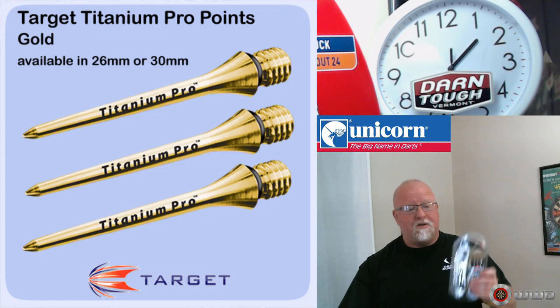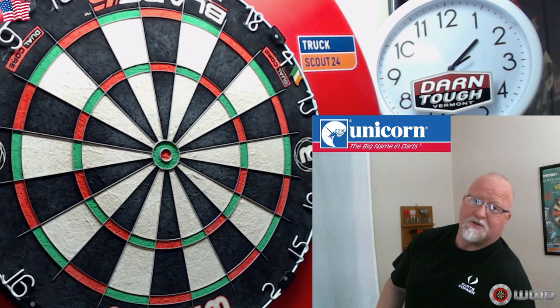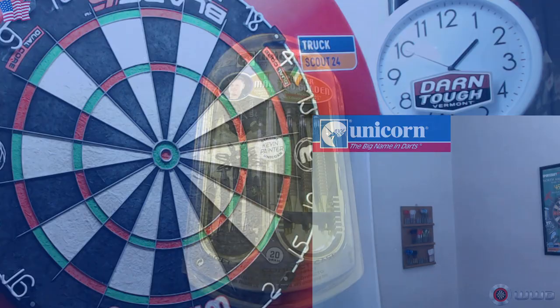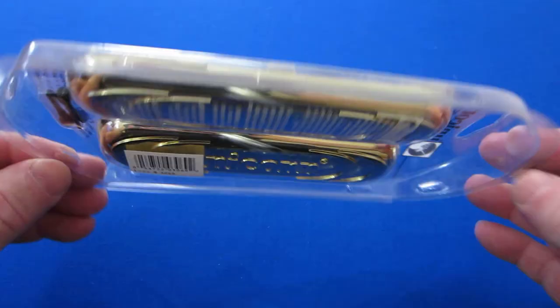You can also use the 180 Reflex points; Target makes a beautiful conversion point as well. So how do you pass up that deal, especially at this price? You're also going to notice they have the Peter Manley Maestro Golden as well, so all sorts of deals there. Make sure you check the pinned comment, but let's get these things open, go over some stats and dimensions, and then see how they throw.